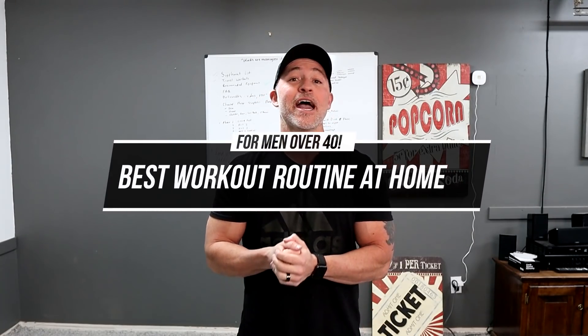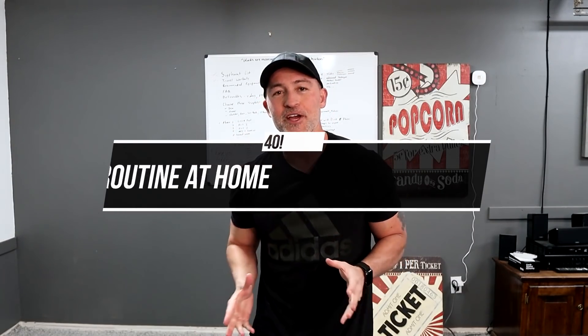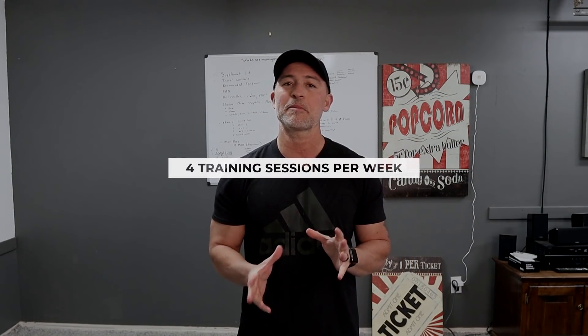Hey man, Gary Walker here with liveanabolic.com and welcome back for another video. In this video, I'm going to take you through the best workout routine at home, and this is specifically for men over 40. This is only going to require four training sessions per week. Each of these workouts are going to be between 30 and 45 minutes — quick, efficient, be intense, get in, get out, get all the benefits and results from these workouts.